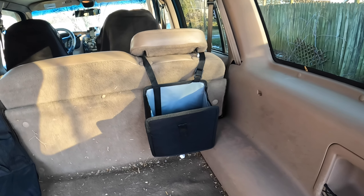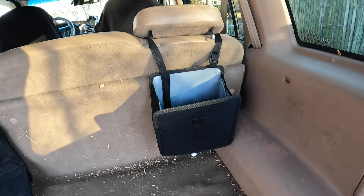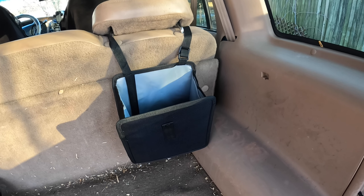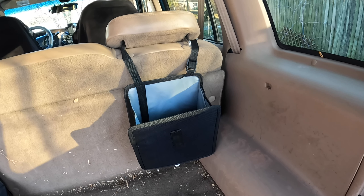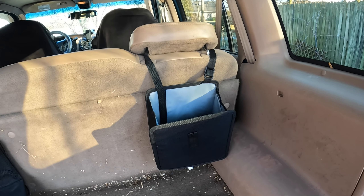It's going to help keep the back of our vehicle from being trashed. Overall, I love it — works great, looks great, it's got practical everyday use, so I'm very happy with it.